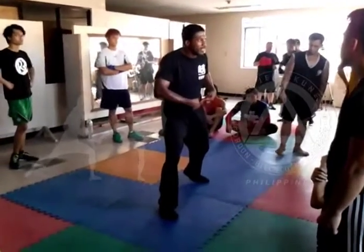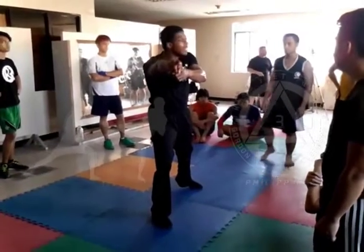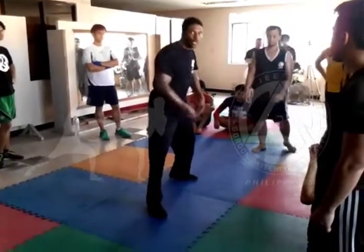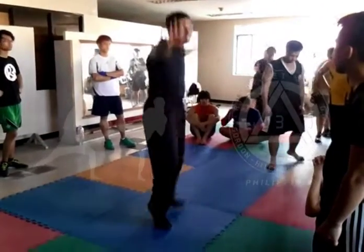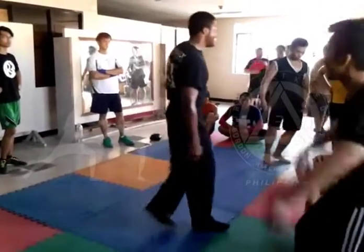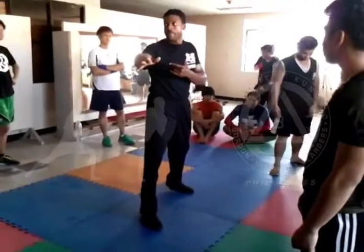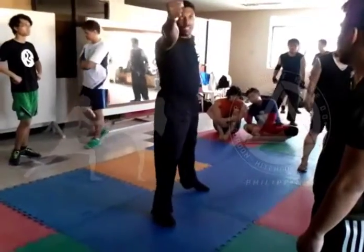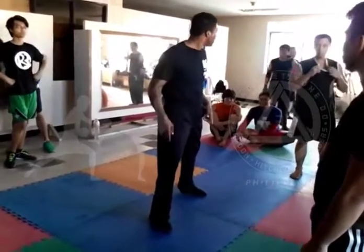Back foot, hip, trunk foot. See how it flows from one leg to the next? Everything flows from one leg to the next. Same thing with back foot, front hand, back foot, trunk foot.